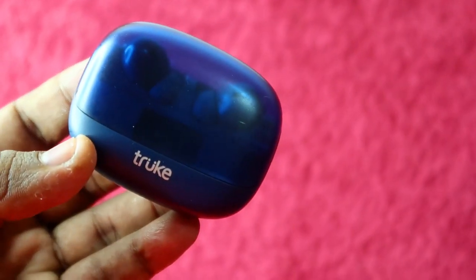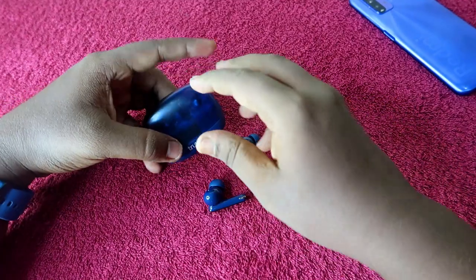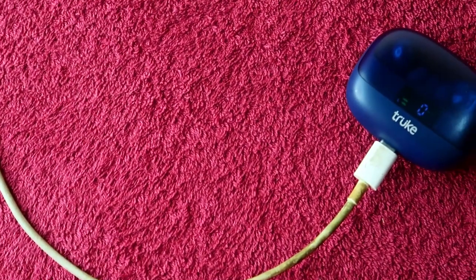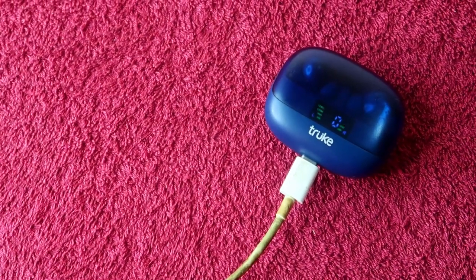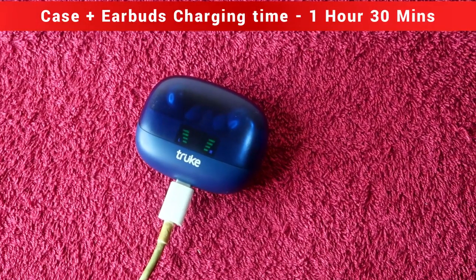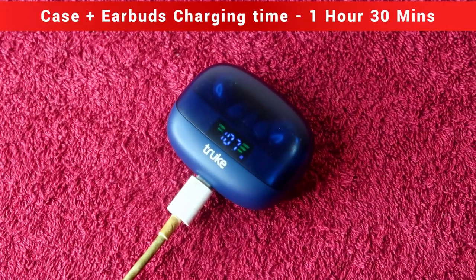Let's look at charging time. If both the charging case and earbuds are at zero percent battery, I placed the earbuds in the charging case and used a normal 18-watt mobile charger. It takes almost one hour 30 minutes to complete a full charge when both the charging case and earbuds start at zero percent.